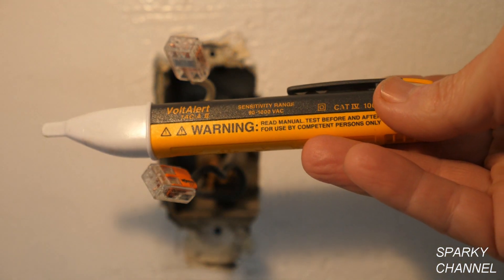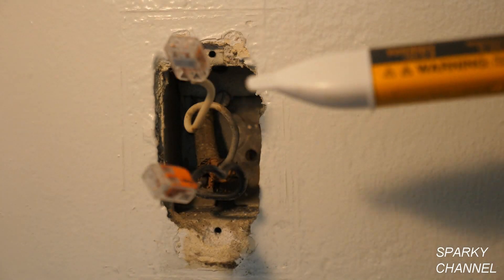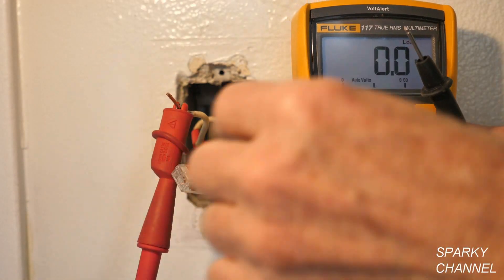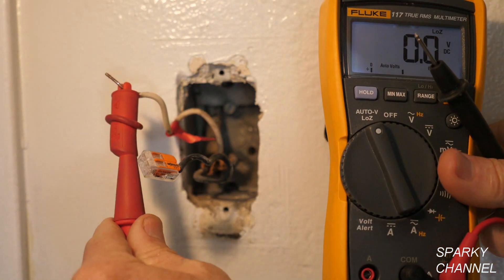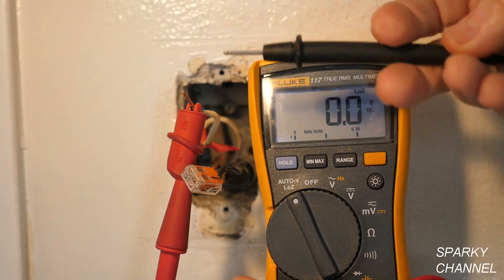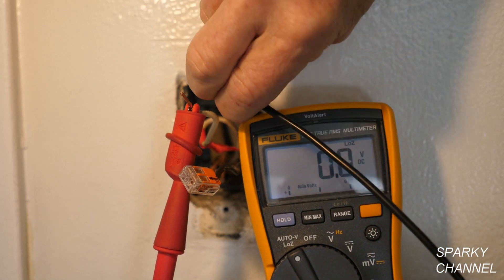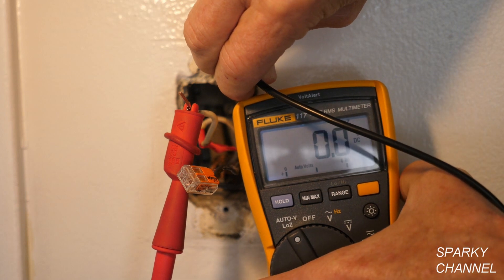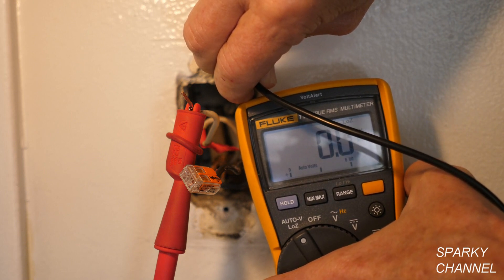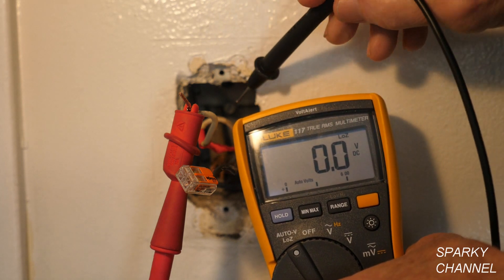This is a Fluke — it goes from 90 volts AC to 1000 volts AC, but the important part here is the 90. It's not too sensitive; you need a quality tester that's not too sensitive. For the next test, I've put a piece of red tape on the hot wire to designate it, and my alligator clip from my Fluke 117 electrician's meter is on the hot wire. I'm getting 0.0 volts at the metal box, meaning the metal box does not provide a path to ground or back to the load center, so I won't be hooking a grounding pigtail to this box.